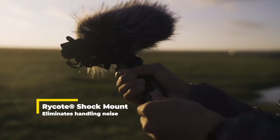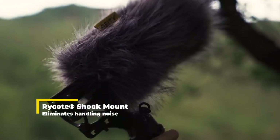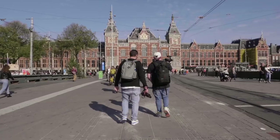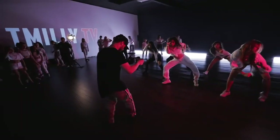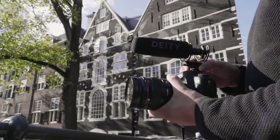Co-engineered with Rycote, our V-Mic series gives you the same shock support that boom operators around the globe count on daily. Whether you're running around the canals of Amsterdam or grooving it out at the dance studio, you shouldn't have to worry about handling noise.